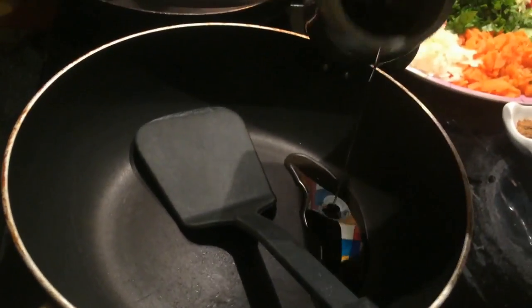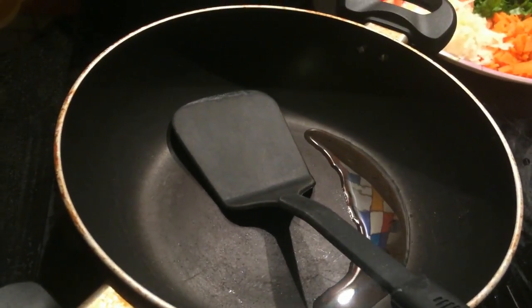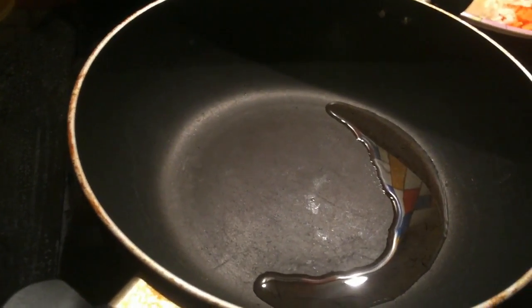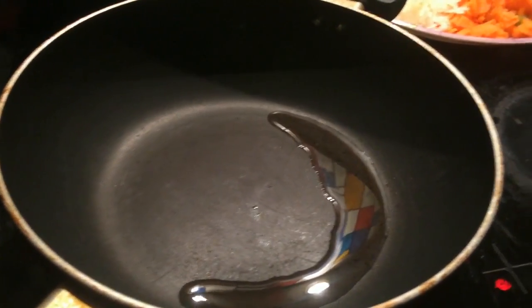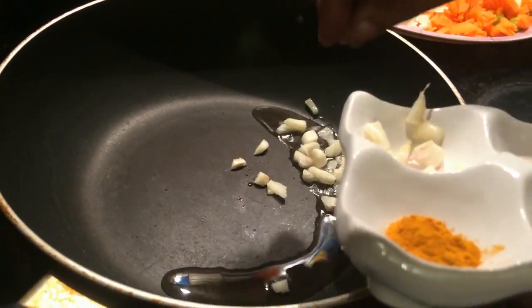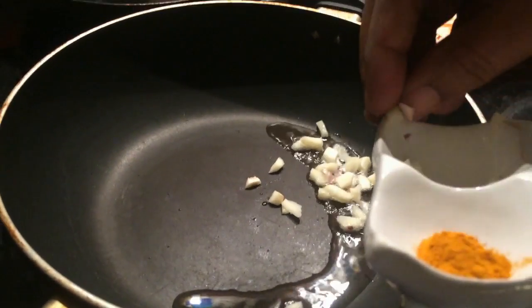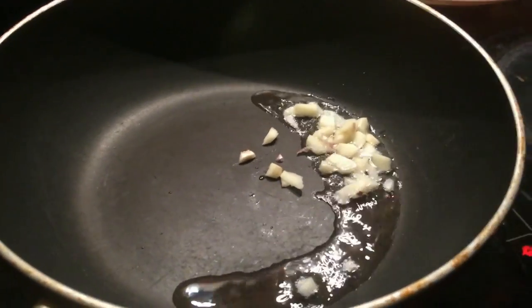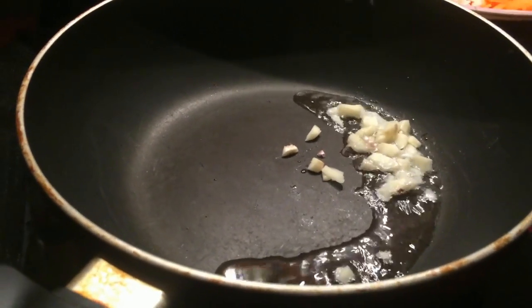Add a couple of tablespoons — add 2 tablespoons. Put the kale. I am going to add some salt to make the chapati. You can also use garlic, or English kaya or katharikas. You can also use this as well.